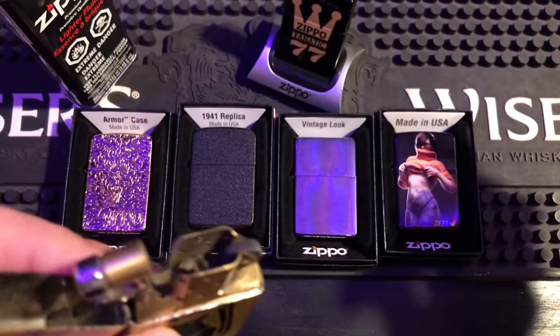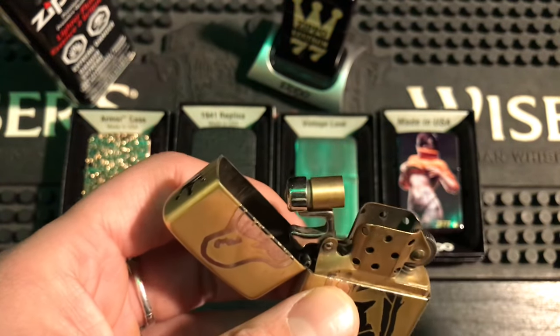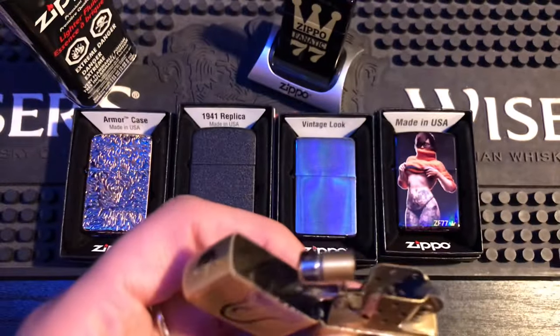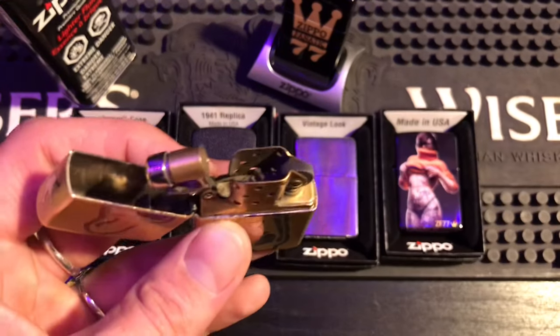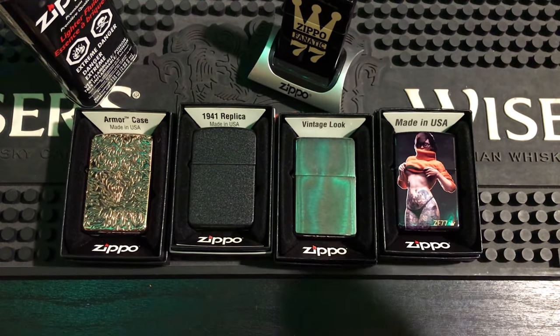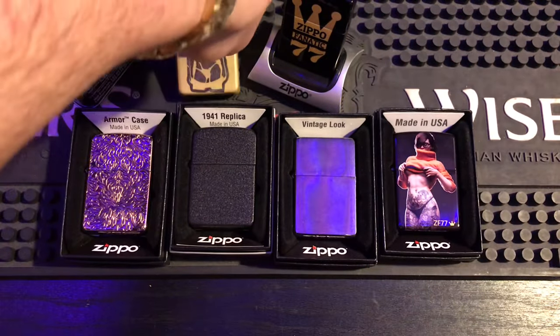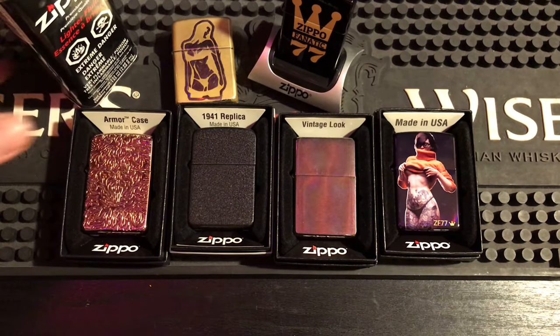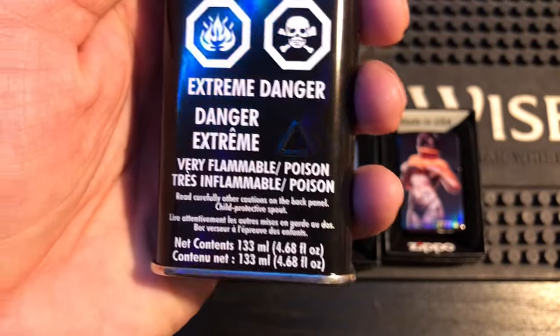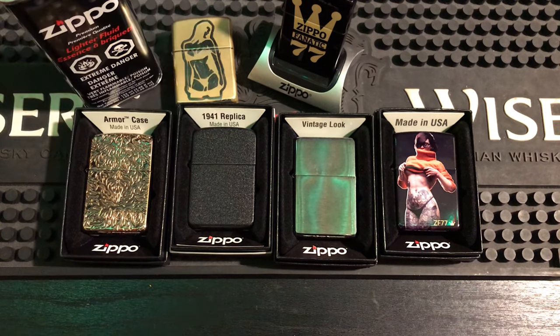How I actually use it is: I fill it up once a week, and sometimes every few days I'll put a couple of drops on the wick — just open my fluid, two drops, that's it. Keeping your wick saturated is the best thing you can do to prevent it from getting black. Zippo fluid is cheap, only a couple of dollars — a four-and-a-half ounce bottle lasts me six to seven months. So that is number 10.